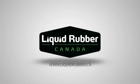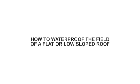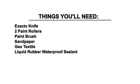Welcome to Liquid Rubber's Instructional Video Library. Today we're going to demonstrate how to waterproof the field of a flat or low-sloped roof. Here is a list of things you'll need.